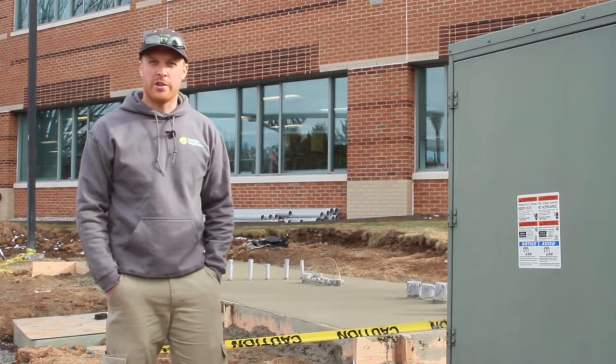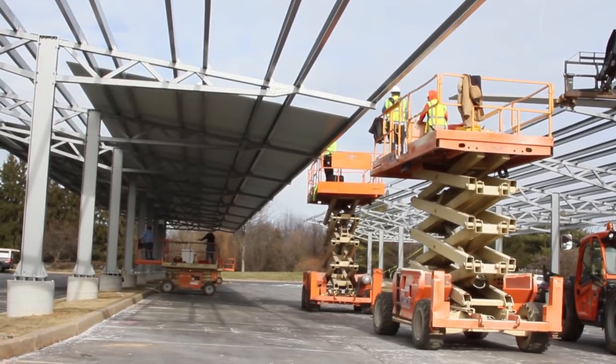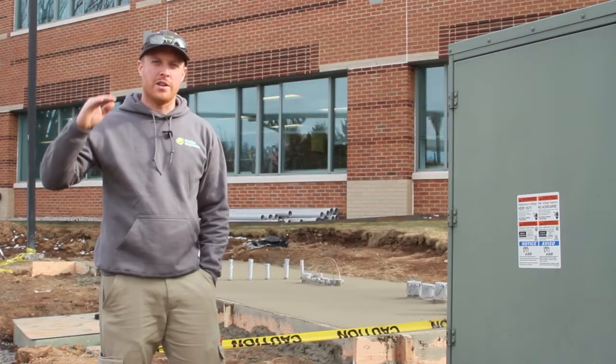We'll also walk through the site a little bit. We'll show you we're putting the decking on the carports now, and we're also starting to hang some of the solar inverters underneath the decking.